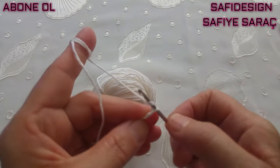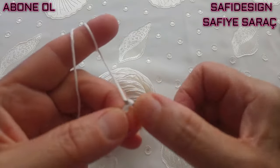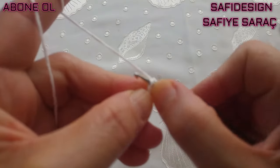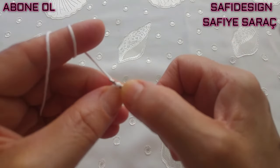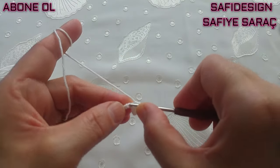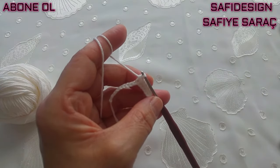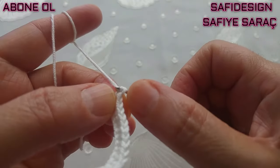Şimdi 16 tane zincir çekiyorum. İkinci zincirden başlayarak 14 tane sık iğne yapacağım; burada bir tane zincirim kalacak. Aslında 15 sık iğne tamamı olması gerekiyor fakat ben 14 sık iğne yapıp bir tane zincir bırakacağım sonunda. 14 tane sık iğne yaptım; burada bir tane zincir kalması lazım. Bir dahaki sırada oraya bağlantı yapacağız. Bir zincir çekip ikinci sıradayım.